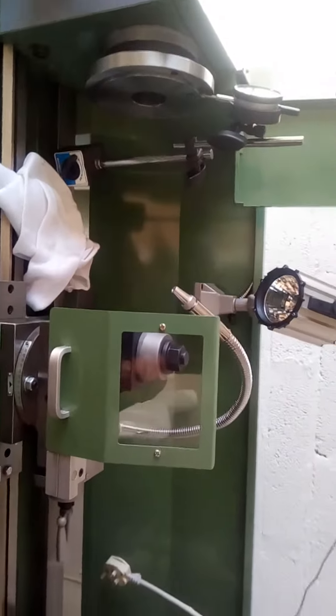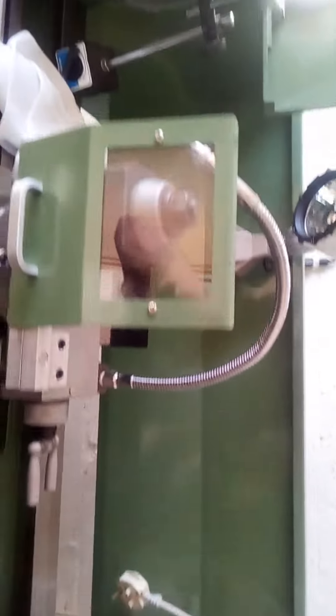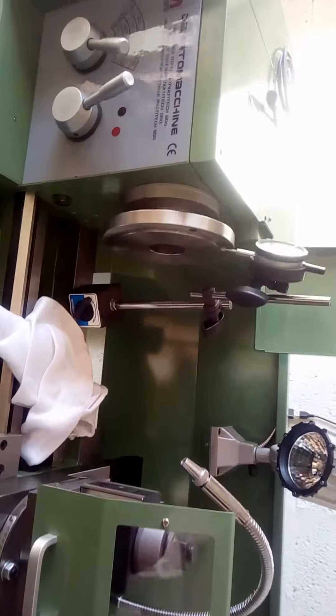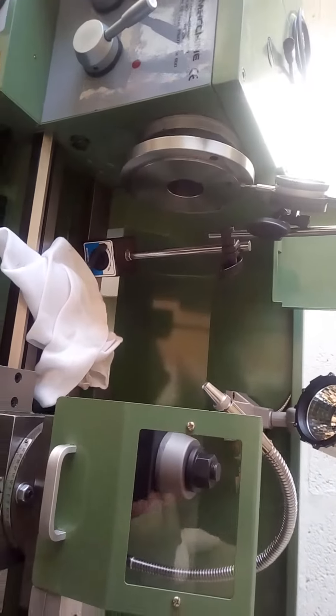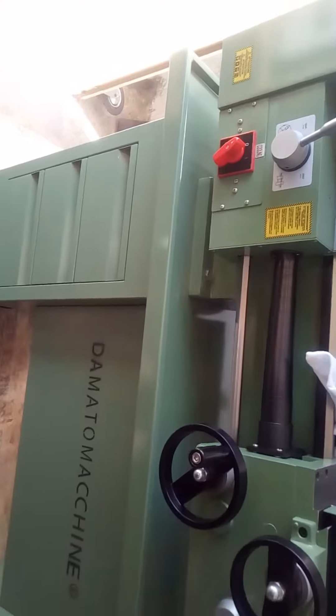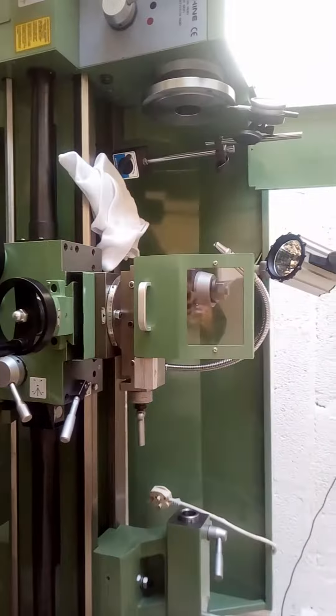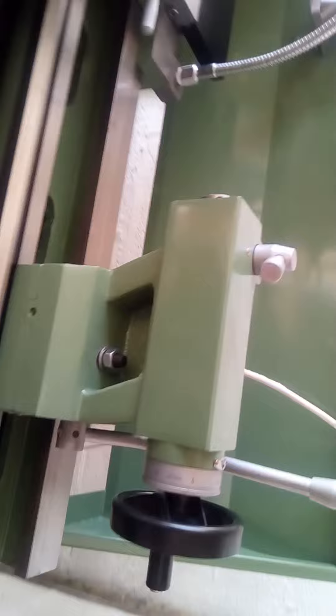I do have an Edge Technology test bar, but the one thing they did give me that was pretty duff was the 5 Morse taper dead centre, which seems to be quite crap, but I can re-grind that and then use the Edge Technology bar.